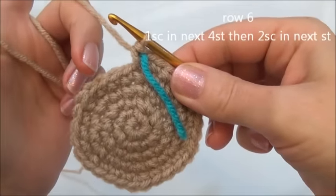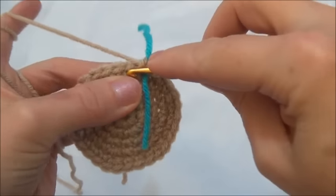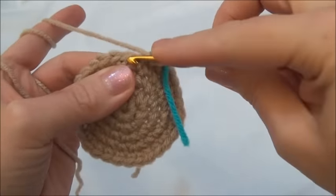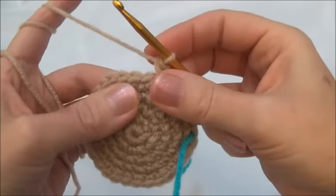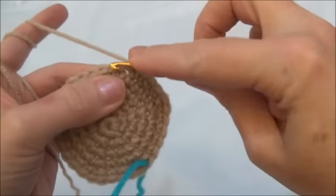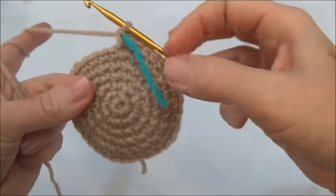Row six is one single crochet in the next four stitches, then two single crochets into the fifth stitch. Repeat all the way around until you land on the marker; when you land on the marker you should be putting in two single crochets. One single crochet in the first, one in the second, one into the third, one single crochet into the fourth, and now two single crochets into the fifth stitch. Keep repeating that sequence — one single crochet in the next four stitches then two into the fifth. I'll finish row six and now we have 36 stitches around.